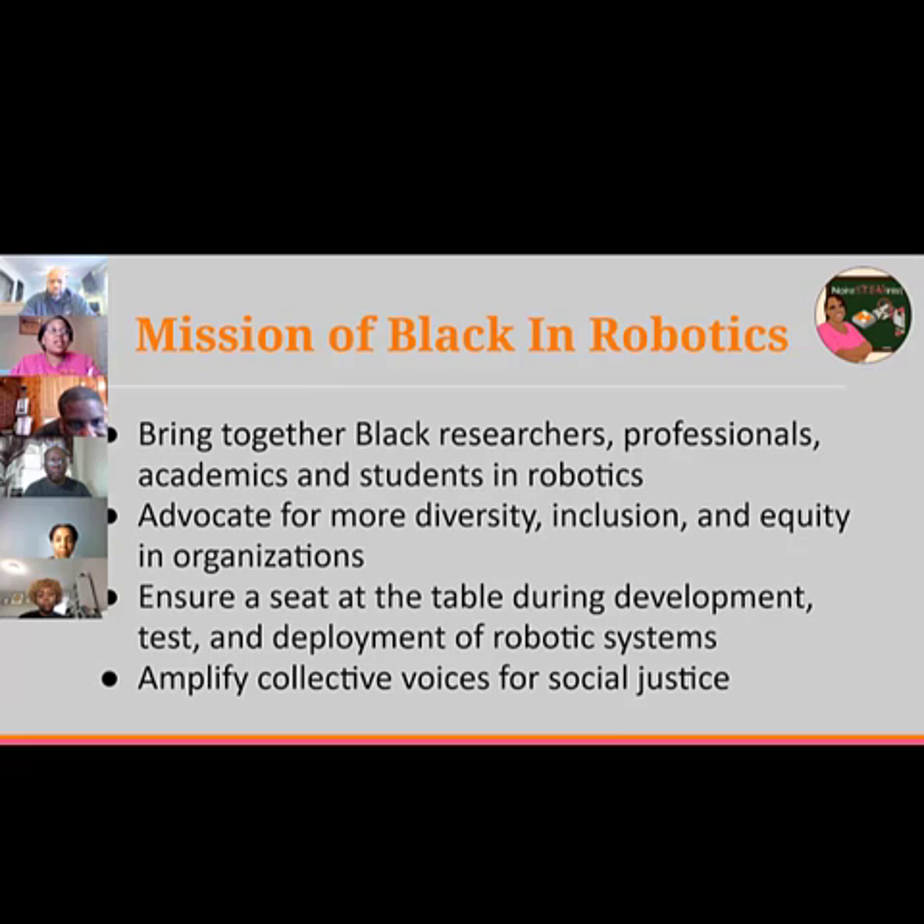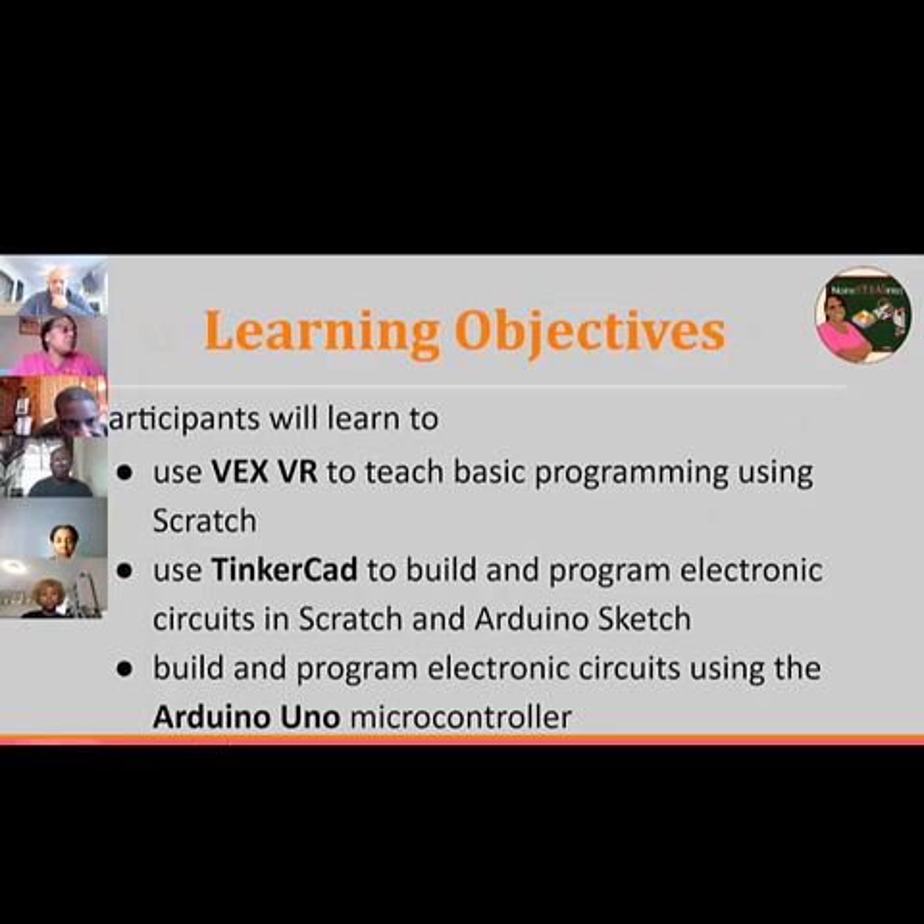We want to ensure we have a seat at the table during development, testing, and deployment of robotic systems for collective social justice, because robotics ties the lines of machine learning and artificial intelligence. Right now we're seeing a lot of bias — people using robotics for policing, using image recognition to match people's driver's licenses and arrest them for crimes they did not commit. Black and Robotics is about more than just the technology, but how our technology is used to make sure it does not harm our people.